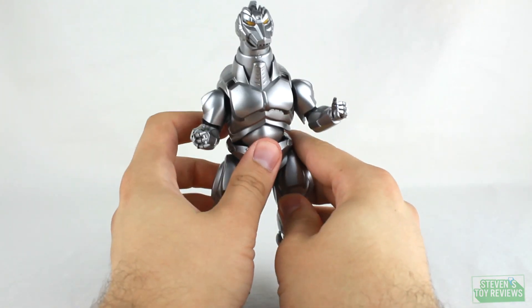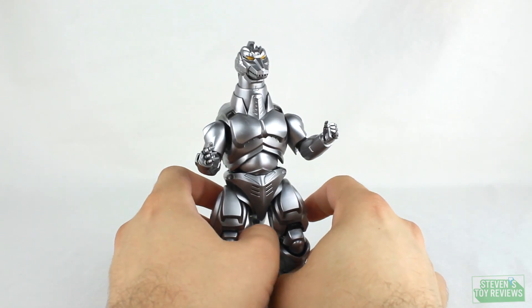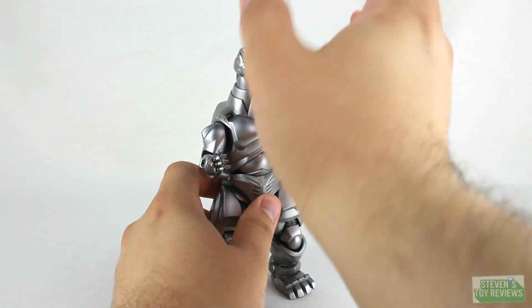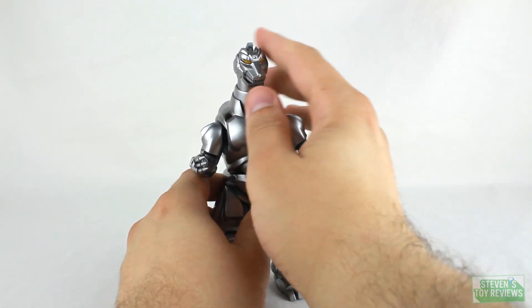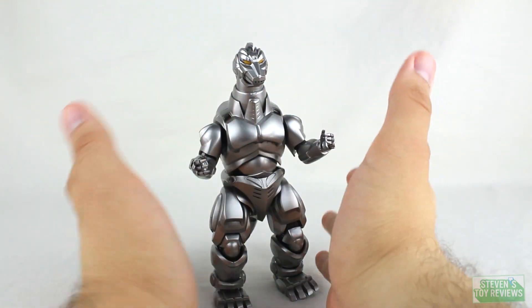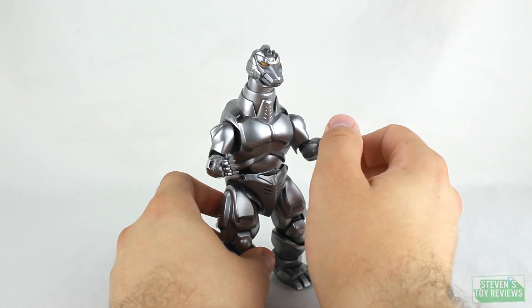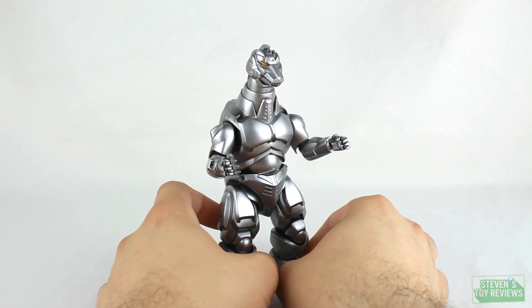The last point of articulation is the tail, which you can push in and pull out to accommodate the flight mode. It can wiggle around, but it's not supposed to. For articulation overall, Mechagodzilla is very antiquated — you can definitely tell that the design and engineering is quite old. But at the end of the day, it still works.